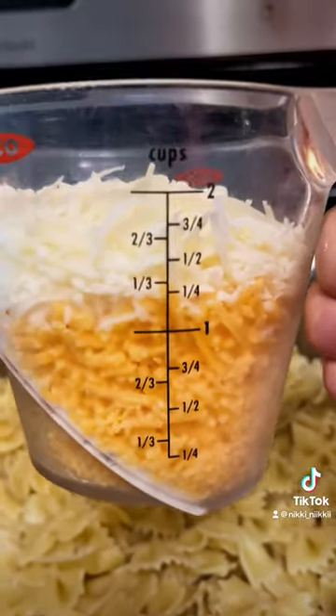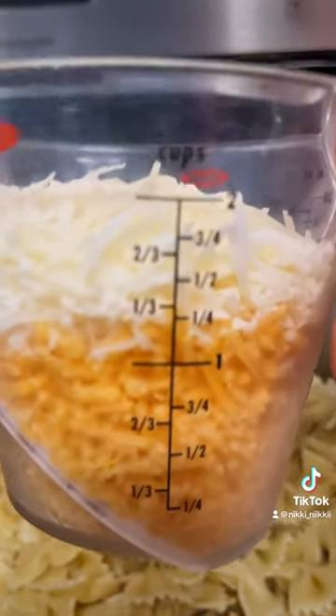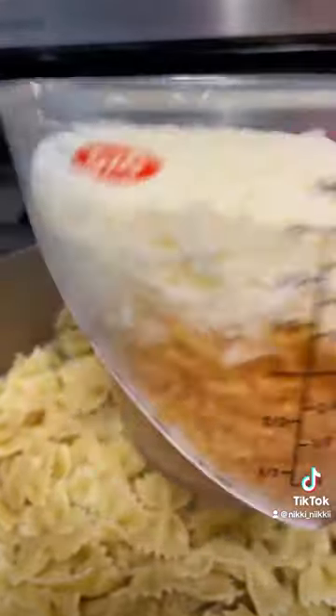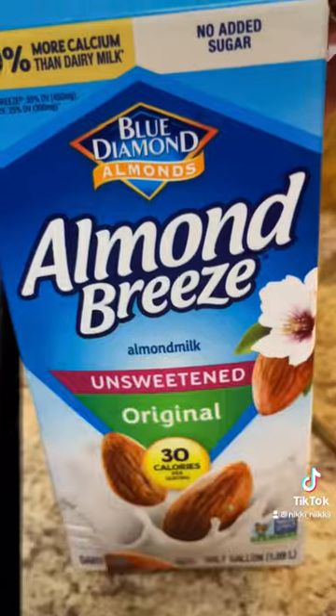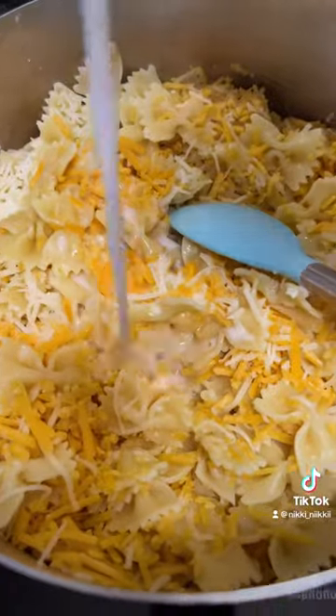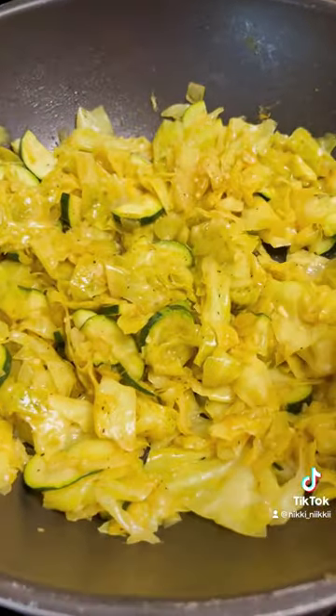This is one cup of low-fat sharp cheddar and one cup low-fat Monterey Jack cheese. I'm just going to put it on the pasta and a little bit of the oven-sweetened almond milk. That is the final product.